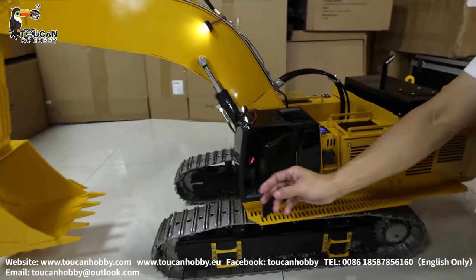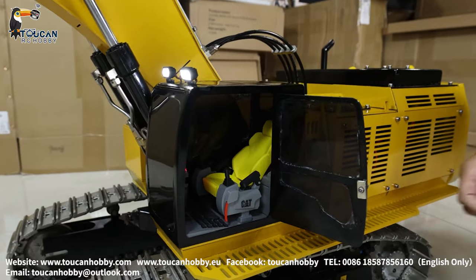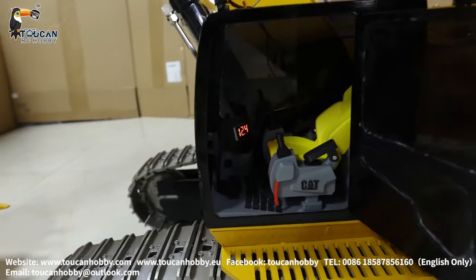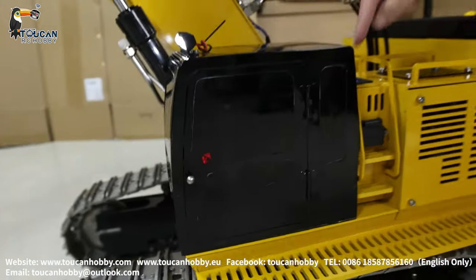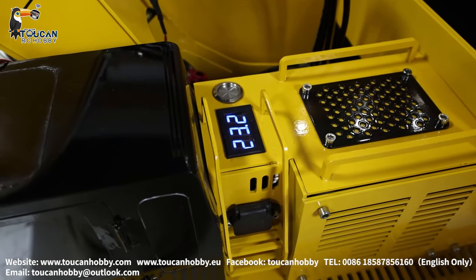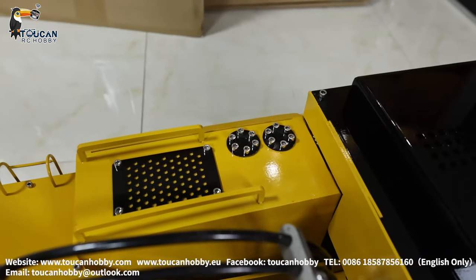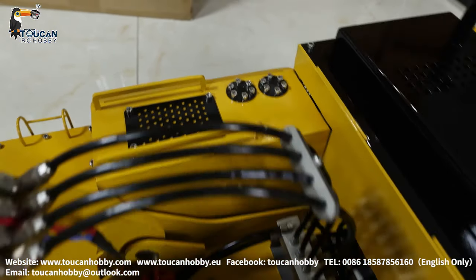Let's see the cabin — the door can open, see inside. So it's showing the system voltage for 12 volts here, but actually it is 23.2 volts because it's two batteries running in line. The hydraulic pump runs on 24 volts.